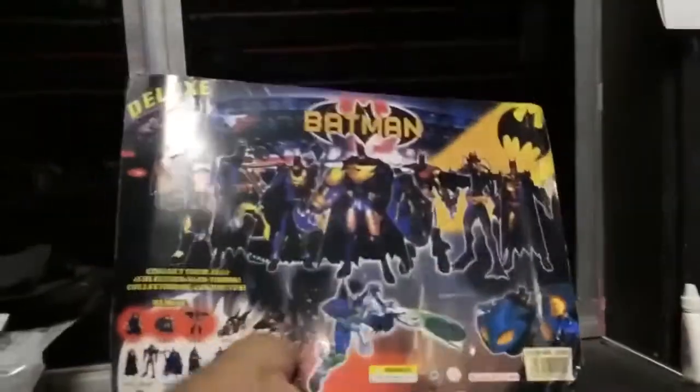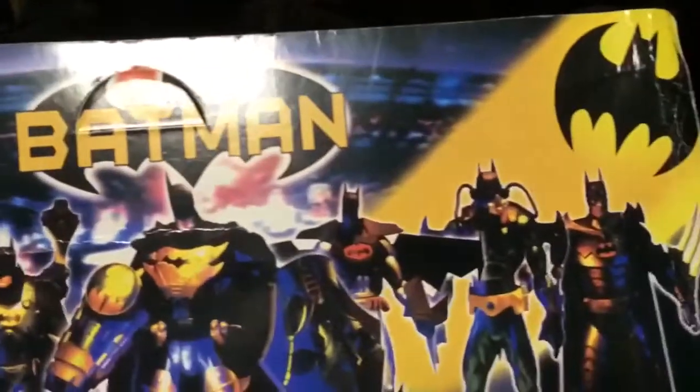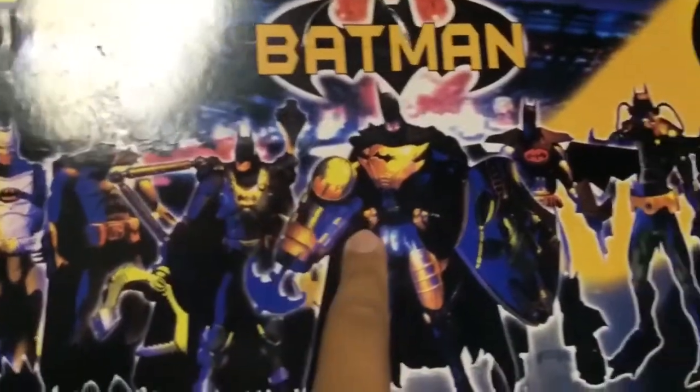The packaging is really the main reason why I bought it. Look at how amazing this thing is. It has pictures back here of all the figures from Series 1, and the amazing artwork that was on here. Also the other figures that were all contained in Series 1. The packaging is amazing.